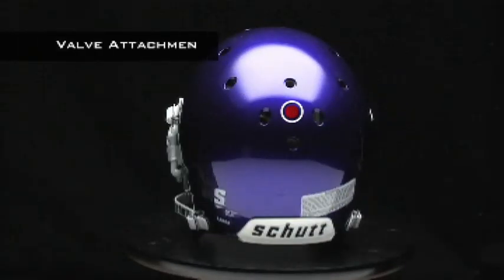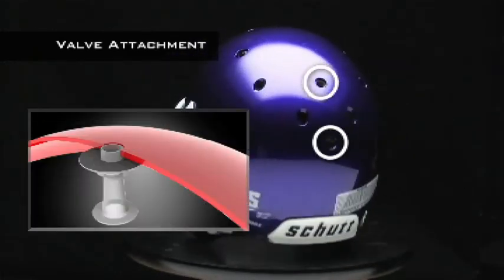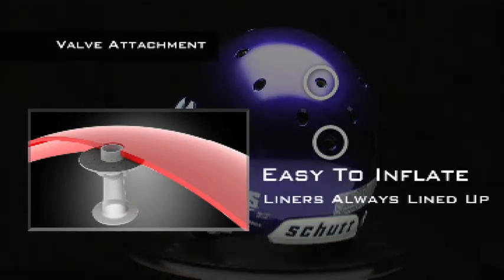Our new interior attachment system for the inflation valves makes sure the valves line up with the inflation ports in the helmet shell. There will be no more fishing around with the valves and liner making sure they're straight — they're always lined up and ready to go.